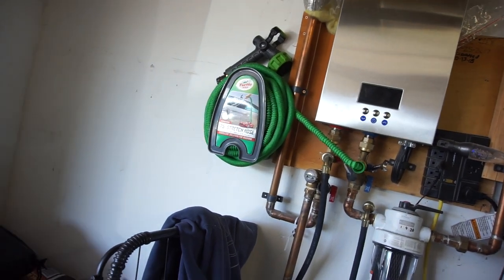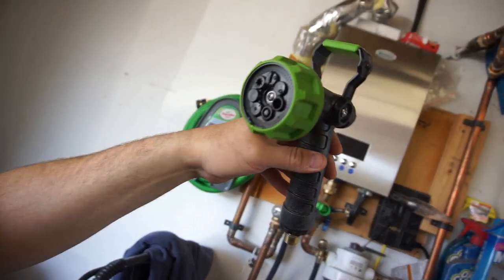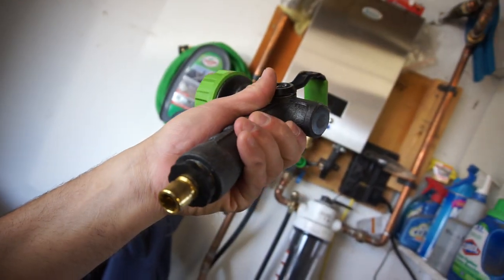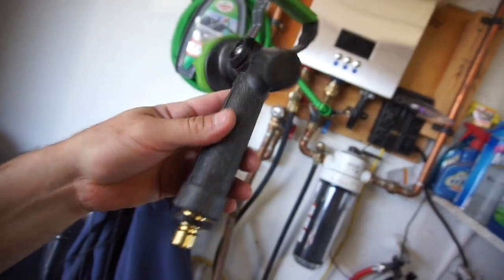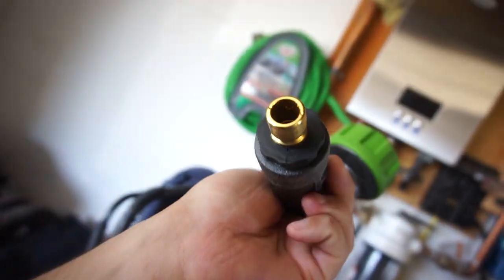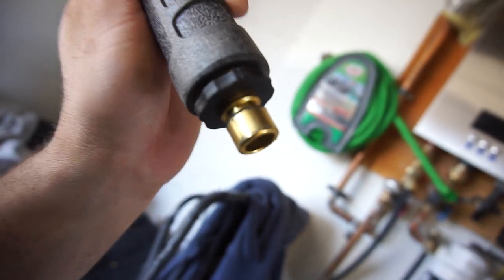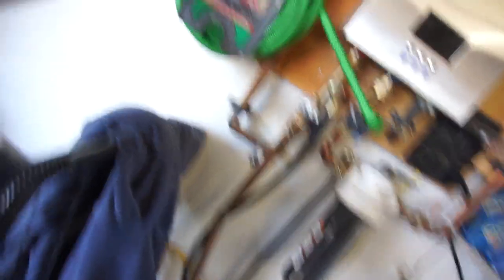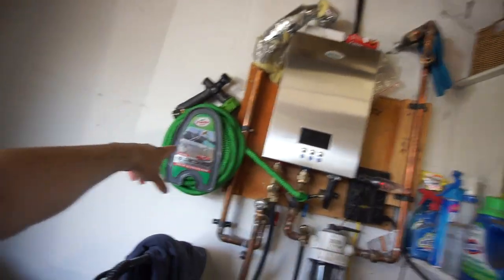My wife also bought this, which is pretty nice — she got it from Walmart. It's an Expert Gardener nozzle, it's all brass all the way up. I've been wanting to get a good solid one of these. Then there are quick connects — those are brass too, I think. They don't look like brass, they just look like they're probably aluminum-coated or something.